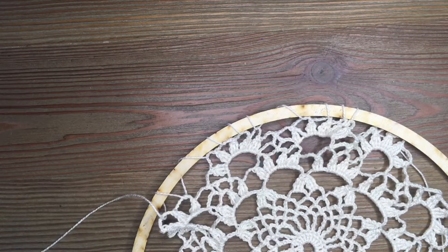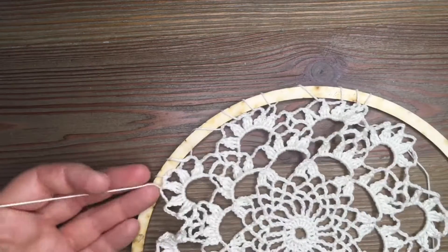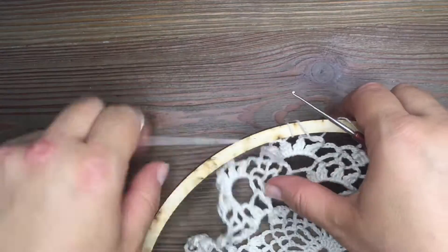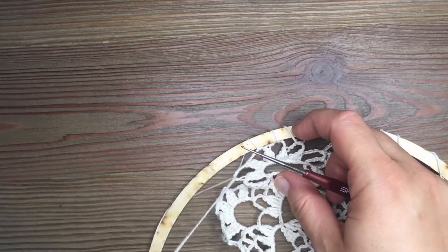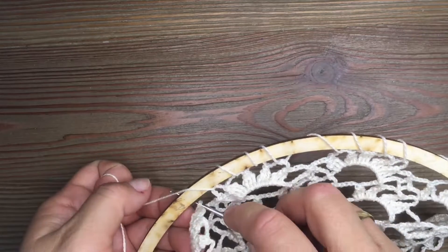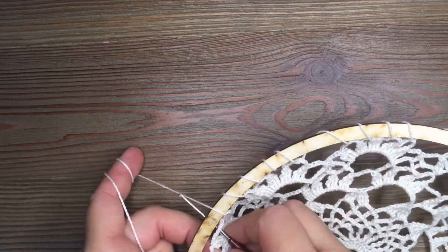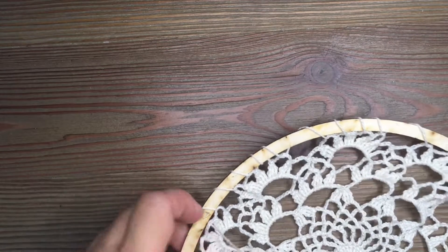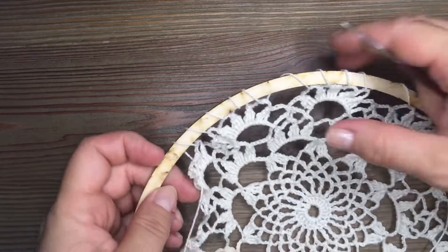I try to press it nicely, and of course at the very end once all the bridges are caught I'll still tighten it. Again I pull the thread under the bridge, press it, and again — I skip the two small bridges and hook into the larger one. I didn't cut the thread from the ball because I may need to add more. This is the first dream catcher; I want to make about ten of them.